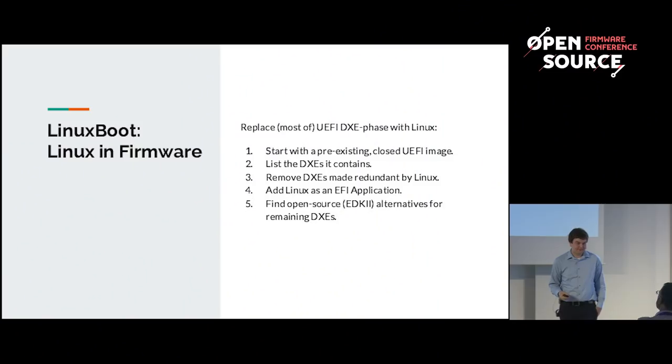There are five steps to do this. First, get your existing firmware image. Then list all the DXEs — all the drivers it contains. Then remove as many drivers as possible that are handled by Linux, for example the USB drivers and the network stack. Then add Linux to the firmware inside the flash part as an EFI application. Finally, any remaining DXEs you can attempt to replace with open source drivers found in EDK2.